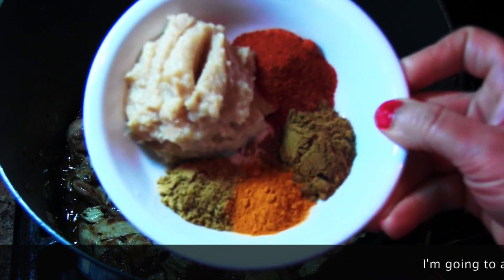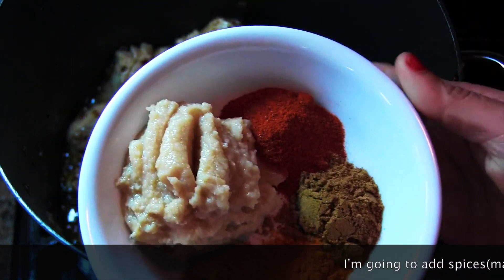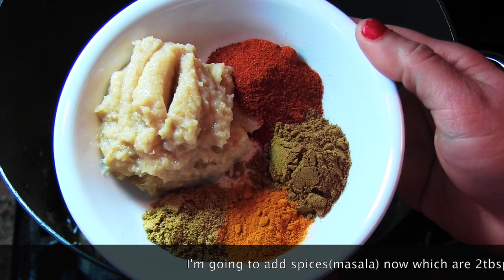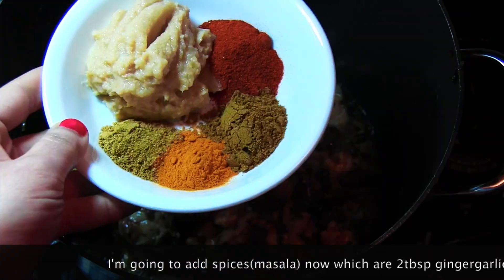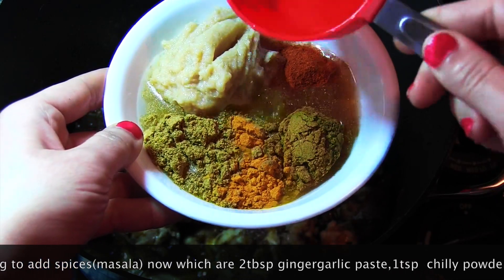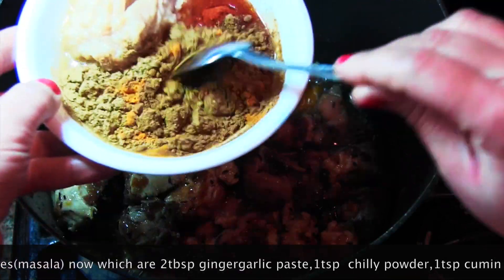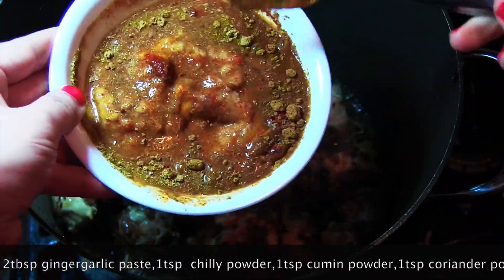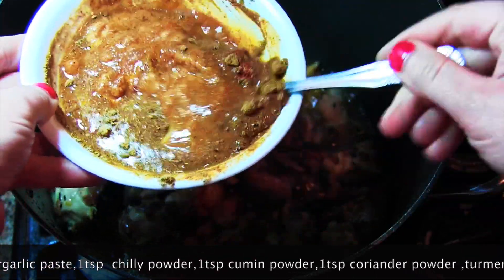Here I have taken two tablespoons of ginger garlic paste, one teaspoon of red chili powder, one teaspoon of cumin powder, one teaspoon of haldi or turmeric, and one teaspoon of coriander powder. I'm adding water, mixing them well, and this will be added to the chicken we already fried.